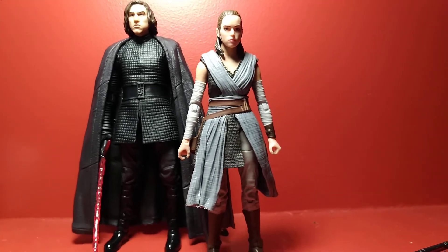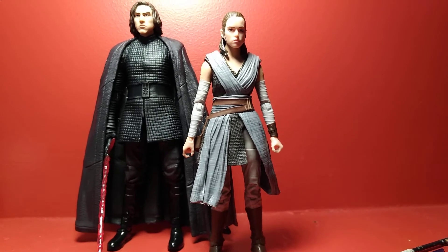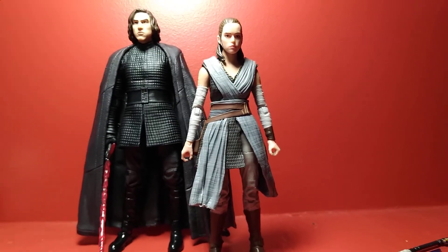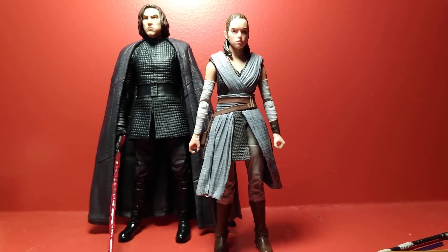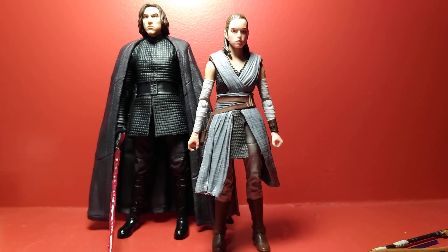Overall, I think this Rey figure is a really good figure. If you're collecting the Black Series 6-inch line currently and you're an active collector, I definitely recommend picking this one up. It's definitely a good one to have for the collection and for the assortment of figures from The Last Jedi. Anyway, thank you guys so much for watching. Let me know what you think in the comments below, and as always, may the Force be with you.